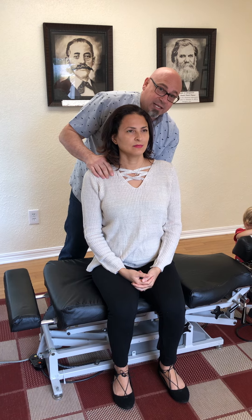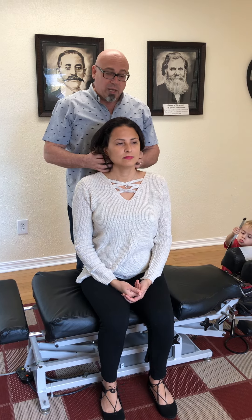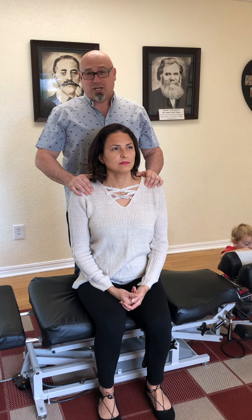This was not a sacral subluxation but all from the atlas here. I would also sometimes check her legs — one or the other, I wouldn't normally do both — but now she's clear. And that is a light touch atlas adjustment.